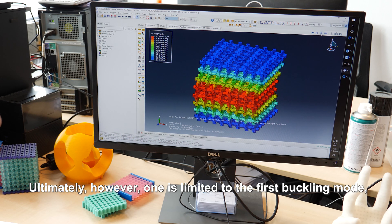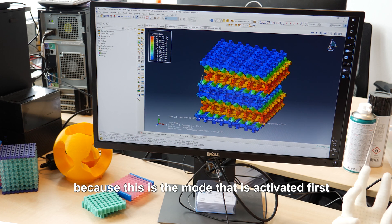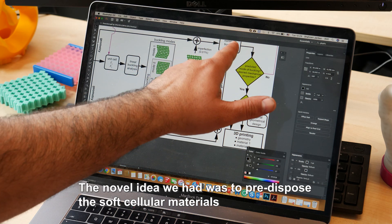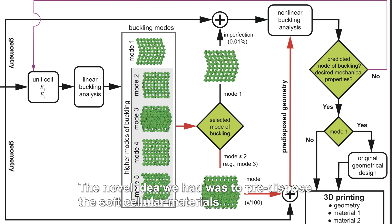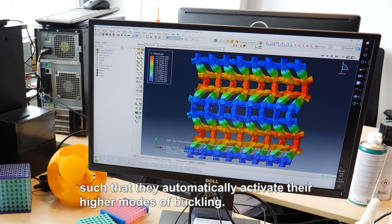Ultimately, however, one is limited to the first buckling mode, because this is the mode that is activated first and prevents other modes from being activated. The novel idea we had was to predispose the soft cellular materials such that they automatically activate their higher modes of buckling.